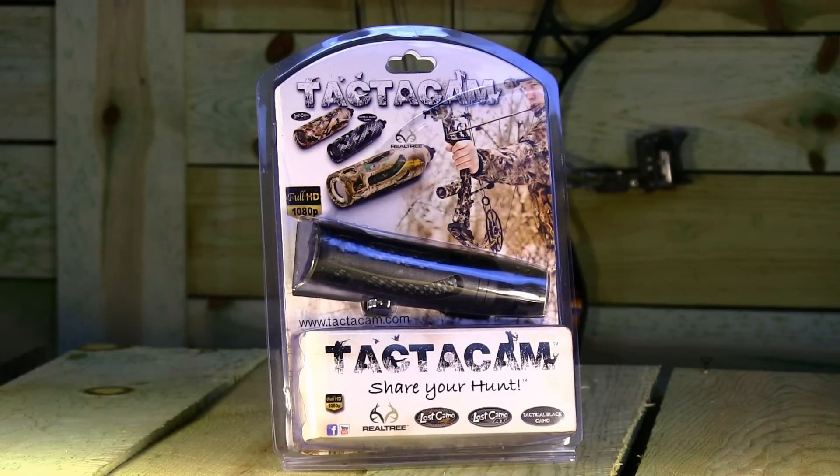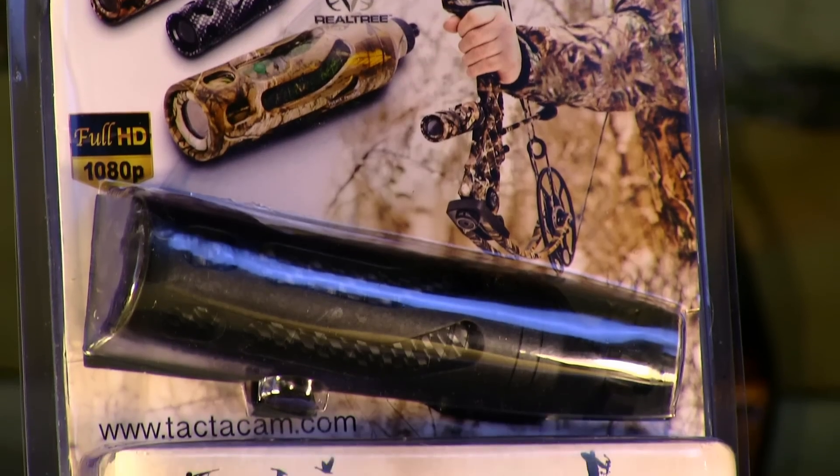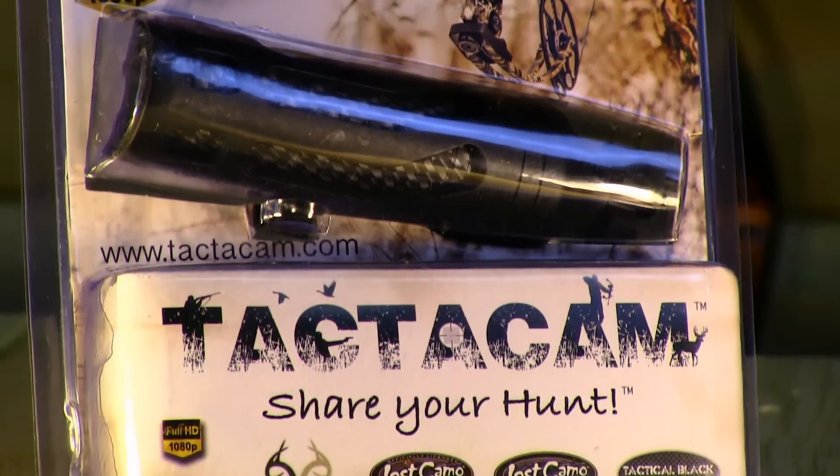The Tacticam HD video camera is the perfect addition to your bow to videotape your hunts. Featured with a 12 megapixel sensor, it records in full HD 1080 by 30 frames per second and 760 by 60 frames per second.